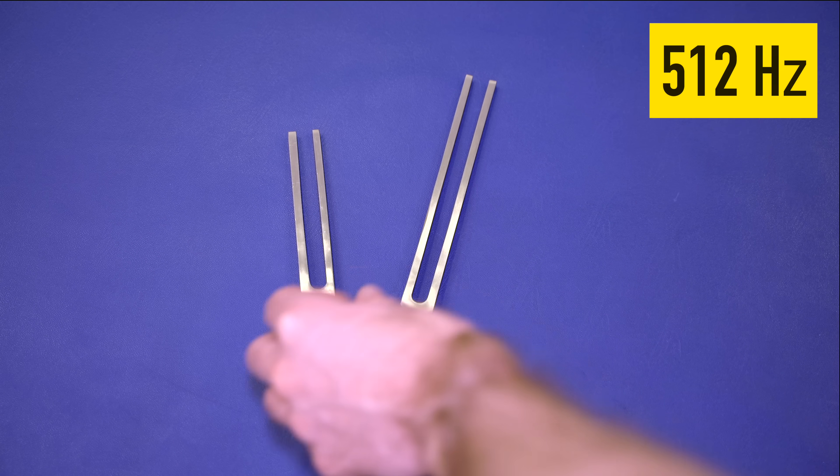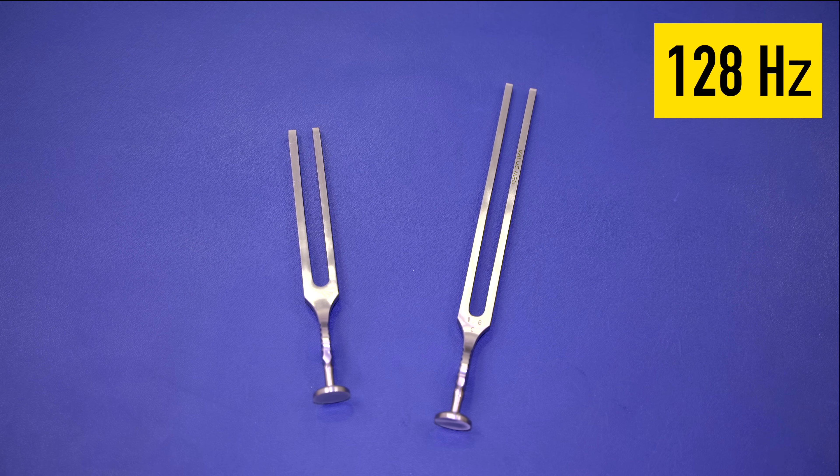There are two main tuning forks we're going to use. One is the 512 hertz fork, used for the Weber's and Rinne's test, because the vibration sound dissipates quickly, making it more effective for testing hearing. Then we have the larger 128 hertz tuning fork. The difference is in both amplitude and vibration frequency — the 128 hertz fork is much better for testing vibration sense, which relates to the dorsal columns.